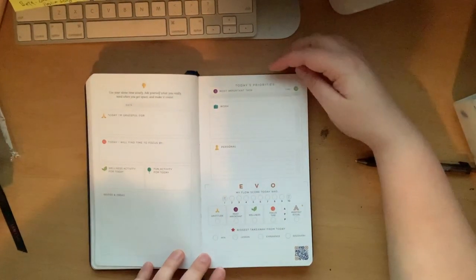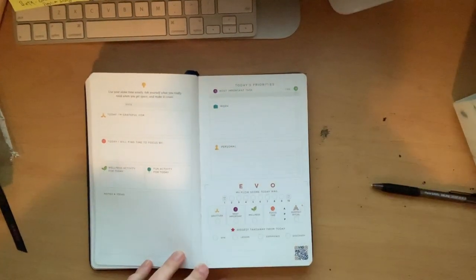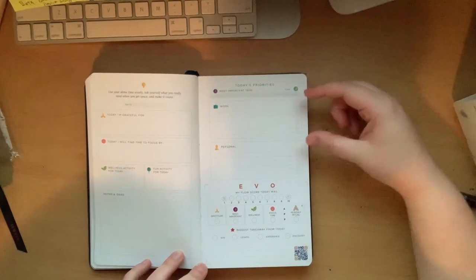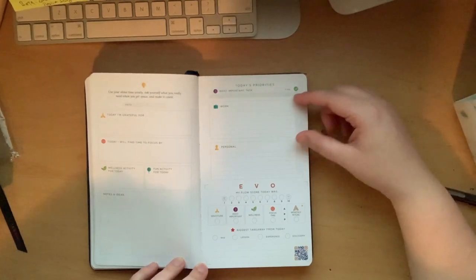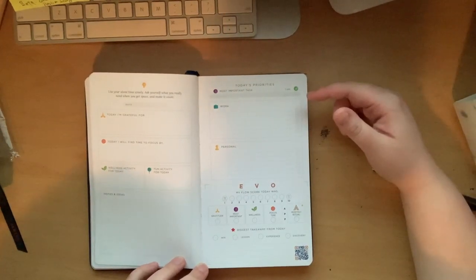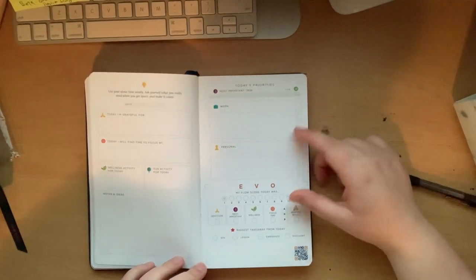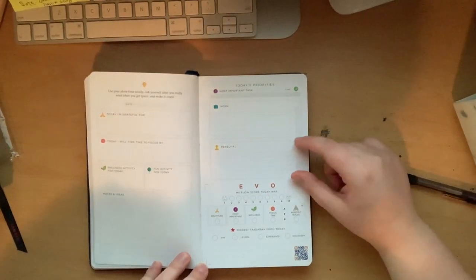Up at the top, you write the most important task you need to make sure you do that day and how long it's going to take or what time you have to do it, then check the box when you've finished it. I usually put my work and school schedule in this top box — anything I do that day specifically, whether it's homework or signing out for shift schedules. Personal is usually like making a meal plan, working out, or maybe a date night — things that are more of my personal life.